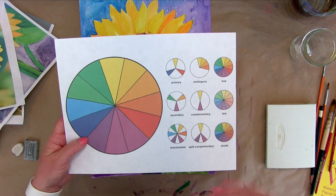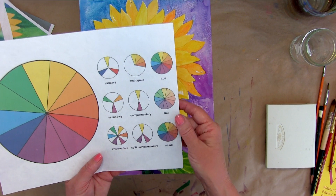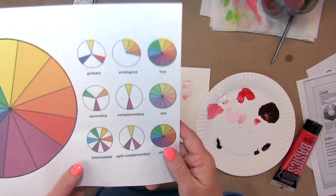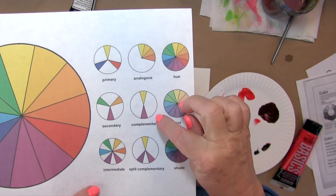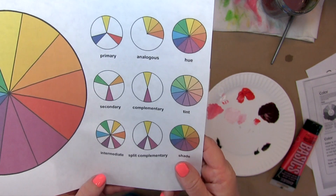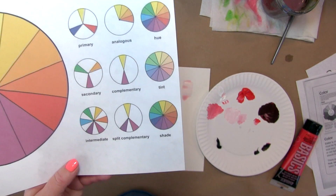This video is about how to create a color wheel in watercolor. In the painting we're working on, we're going to be working with complementary colors. Complementary colors are so important because they can make or break your artwork, your painting, your design.